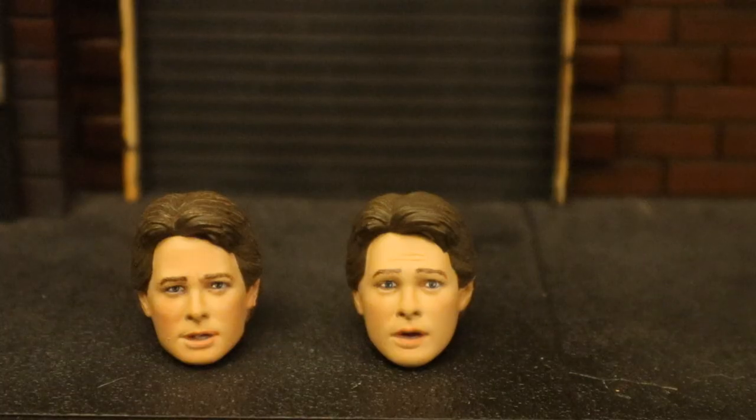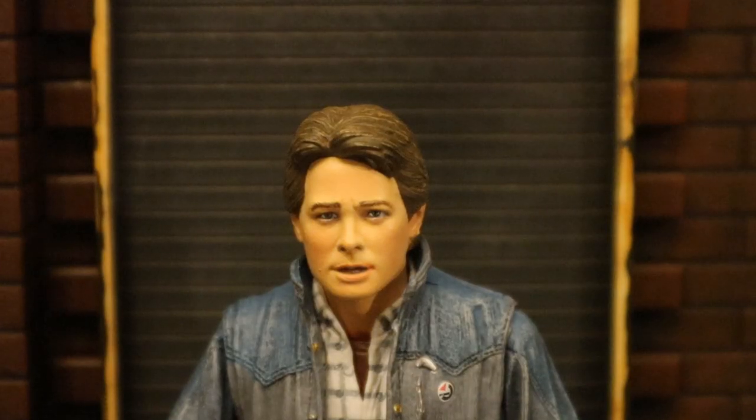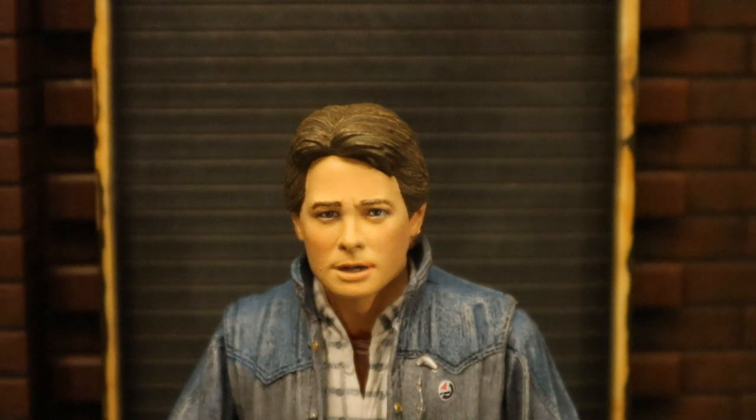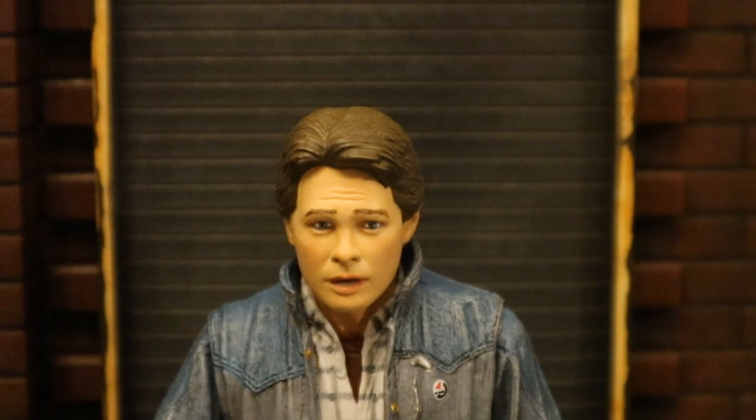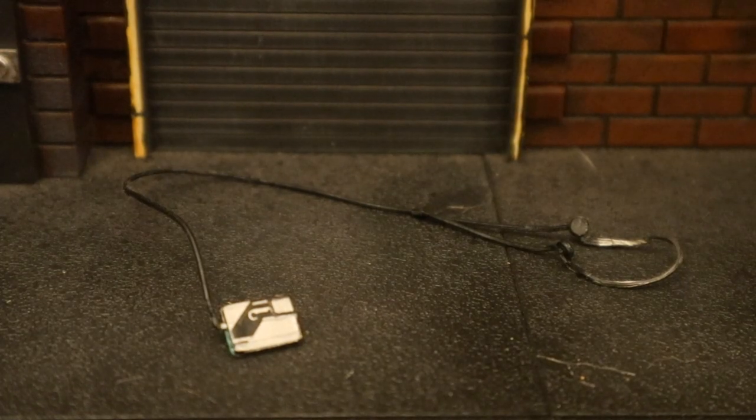Now let's look at his heads. The one on the left has a pretty normal expression and the one on the right has a surprised-looking expression. Here he is with his first head — I think the Michael J. Fox likeness is very good. His second head has a shocked or surprised expression; I think it's supposed to represent him looking at his transparent hand disappearing, in shock and scared.